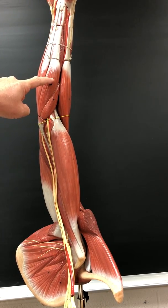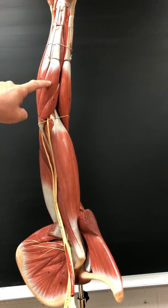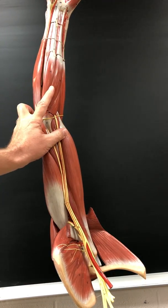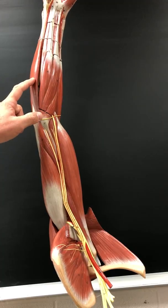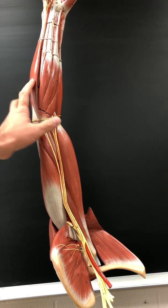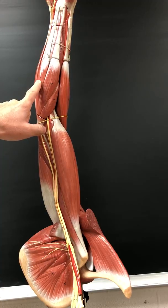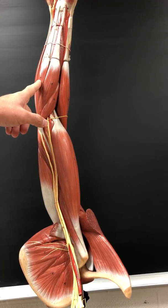Flexor carpi radialis flexes and abducts the wrist. Innervated by the median nerve. Flexor carpi ulnaris flexes and adducts the wrist; innervated by the ulnar nerve. Palmaris longus flexes the wrist; it's innervated by the median nerve.